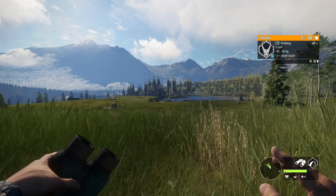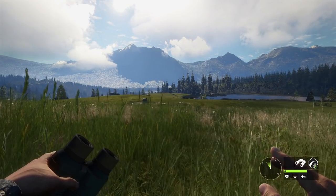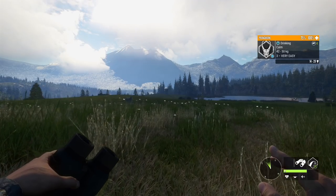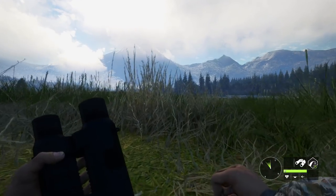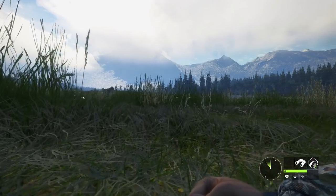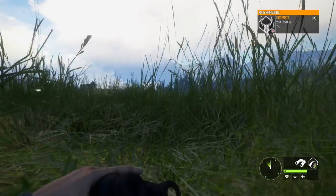That is 100% an albino pronghorn and it's pretty far away, so we could probably kill one of these close ones and be fine. We'll kill one of the close ones with the 44 and then move over to take this guy out. It's been quite a while since I've actually seen a rare pronghorn - I haven't even seen a piebald one since the mule deer patch, which is crazy because before that patch they were very common. They were way too common before, especially considering how rare piebald pronghorn are in real life.